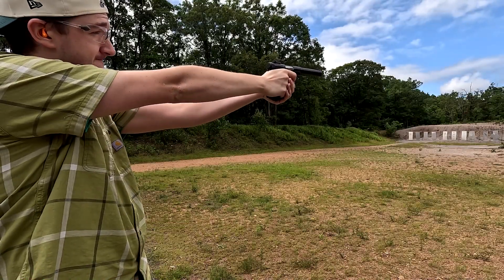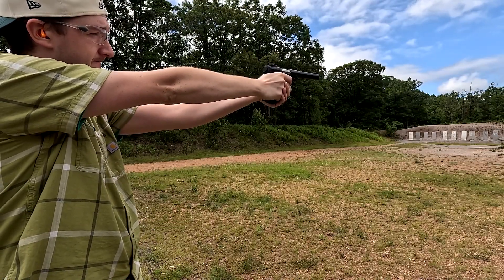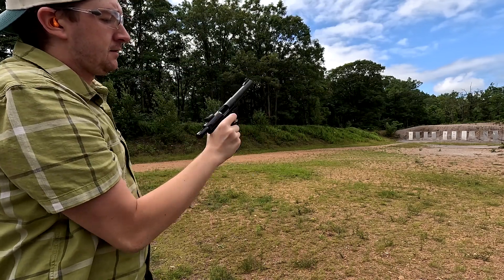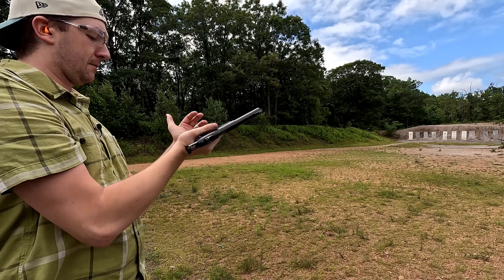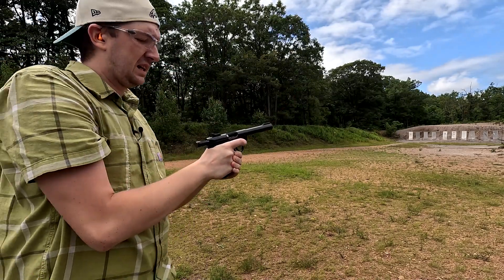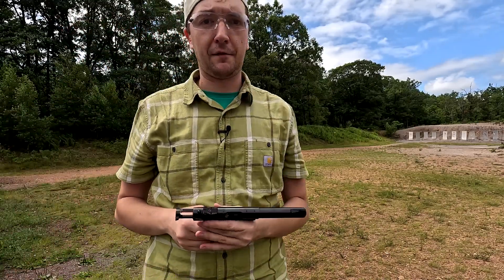Ruger Mark IV. When it comes to .22 caliber pistols, you don't get much better than a Ruger Mark IV.